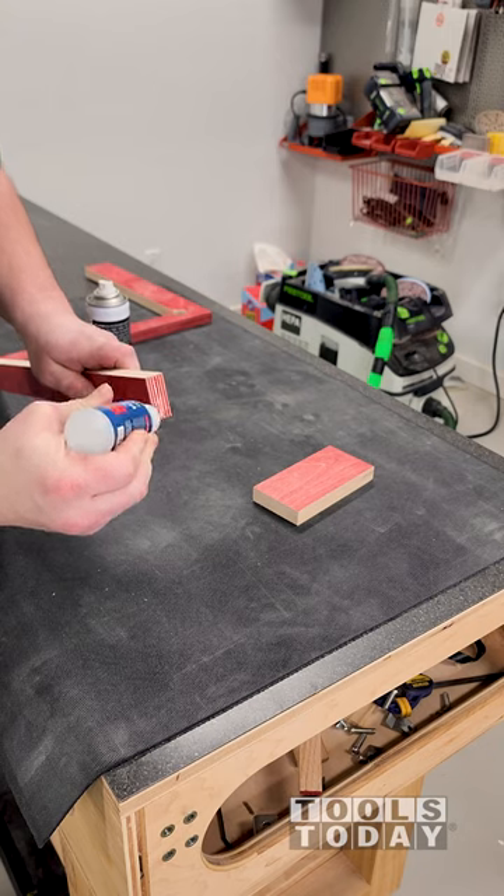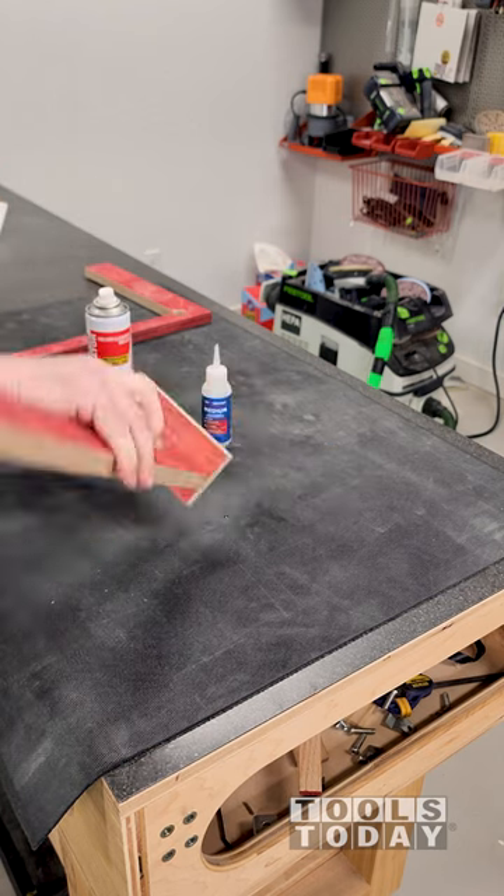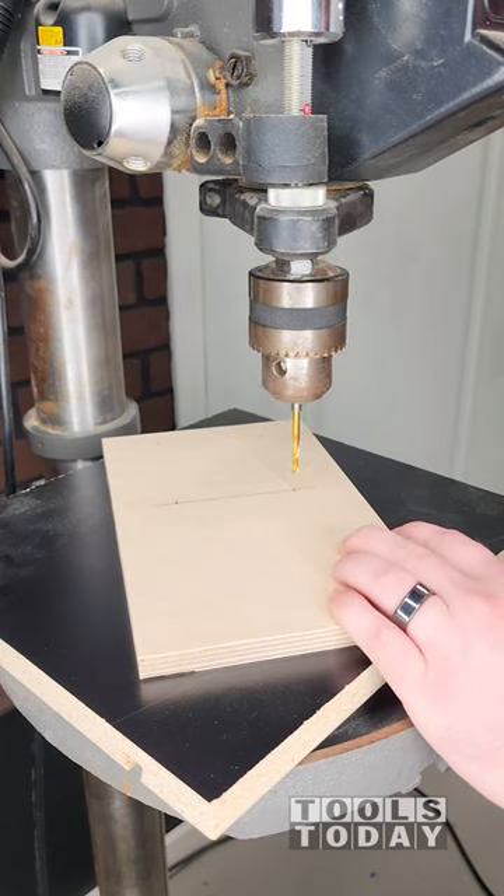I'm using Starbond medium CA glue and accelerator, both available on our website, to attach everything together. It's perfect for jigs like this as it's a strong hold and bonds almost instantly.